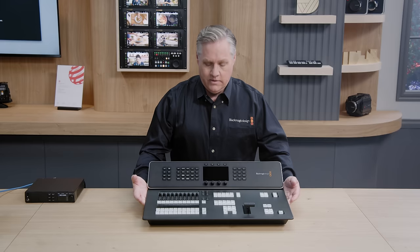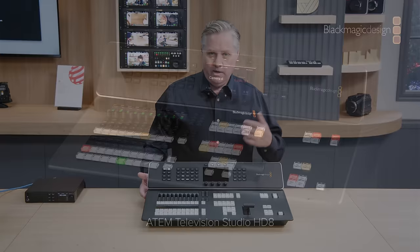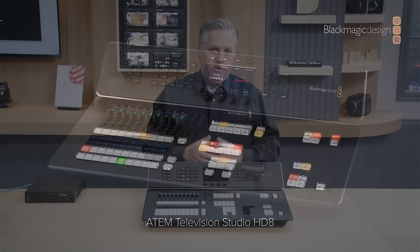The new model is called ATEM Television Studio HD8. It's a television studio you can hold in your hands — it's all self-contained. Everything you need is built into this one single design. It's a powerful 1ME live production switcher built into a high-end broadcast panel, so it's pretty much the most portable high-end solution you can get.